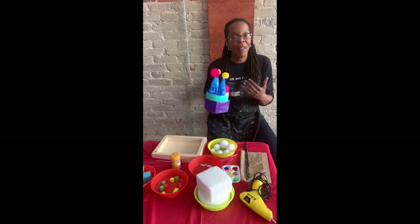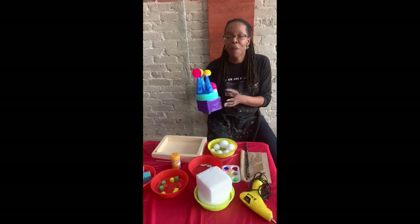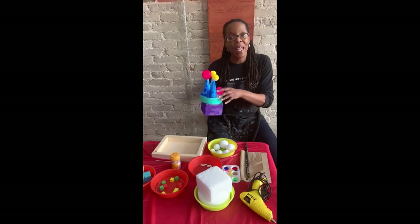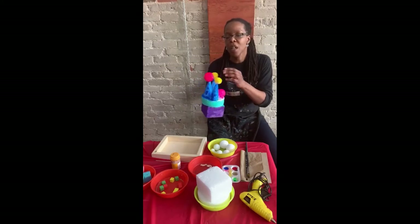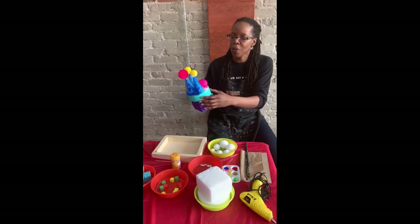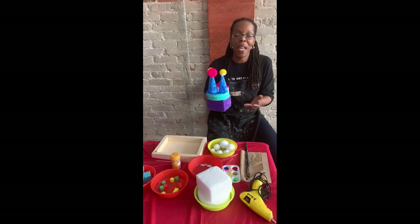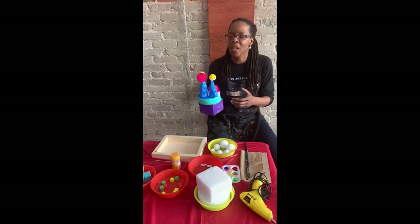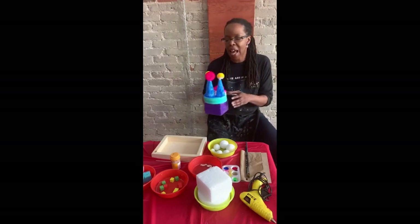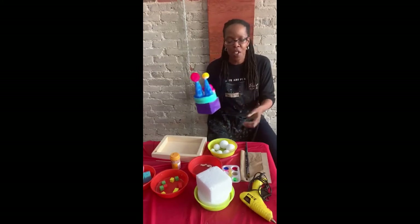There are a lot of different levels to it in terms of really getting the engagement piece for kids. The first step would be to paint all of the different pieces. We've got everything from the 3D balls to the other circular bases to the cube. All those pieces should be painted first. You can do a couple of layers because the actual foam itself tends to absorb a lot of paint.